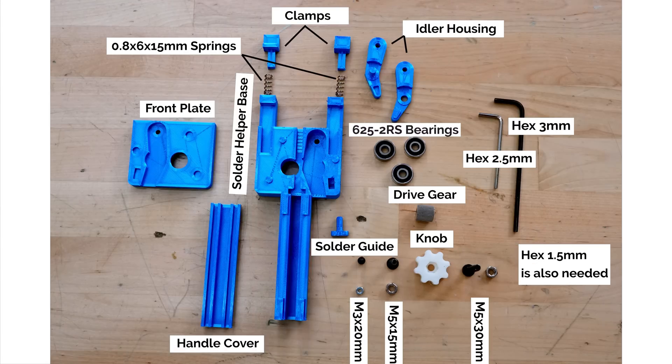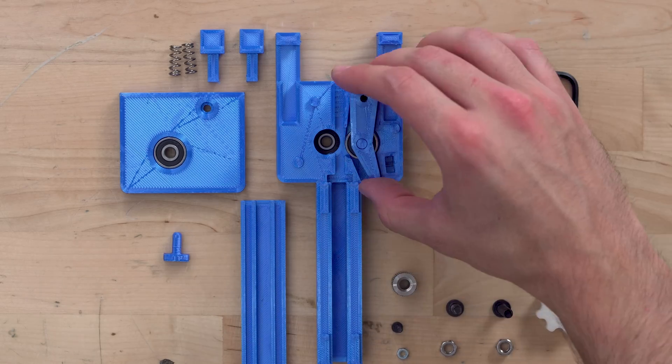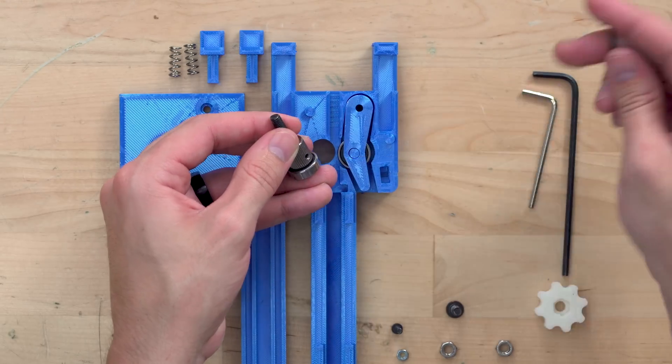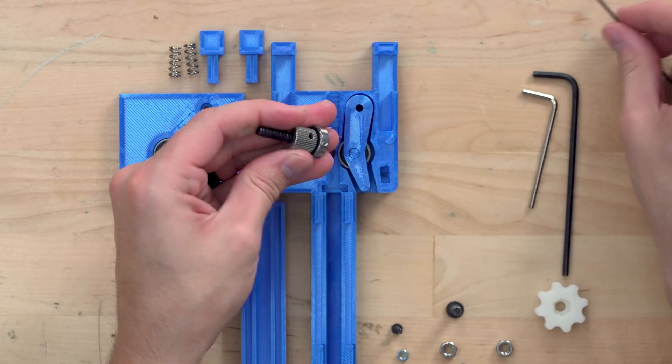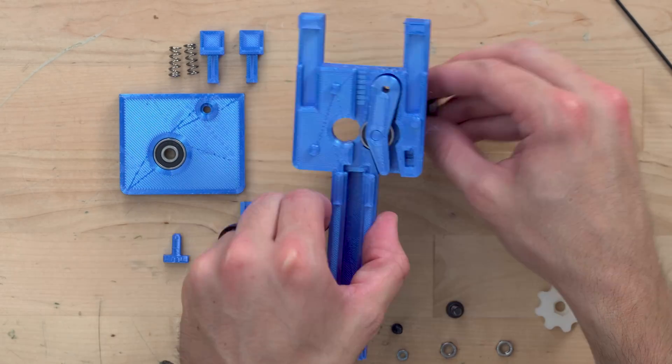The solder helper requires two springs, three 625 bearings, a filament drive gear, an M5 bolt, an M3 bolt, and matching nuts in addition to the printed parts. The solder feeding part of this tool operates just like how a 3D printer feeds filament. In fact, this drive gear is sourced from an old extrusion drive, but it can be purchased cheaply from Amazon.